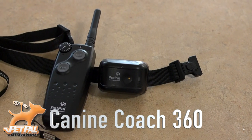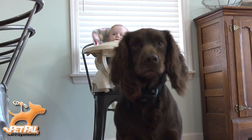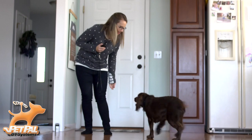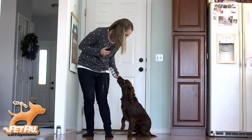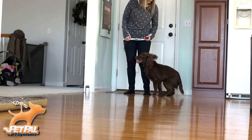To keep your dog trained and well behaved, the Canine Coach 360 is perfect for home, neighborhood park, or family outings. When used in conjunction with a proper dog training program, the Canine Coach 360 will have your dog following obedience commands like a pro, making your and your dog's life easier, safer, and happier.